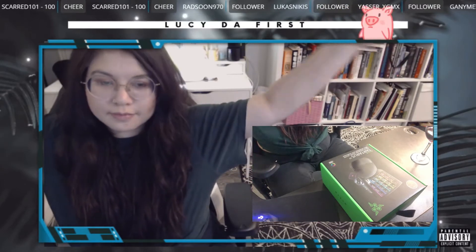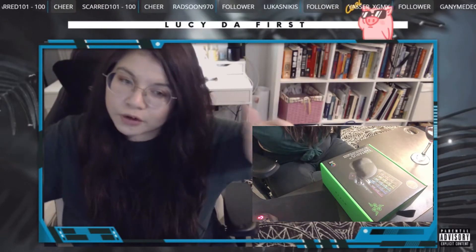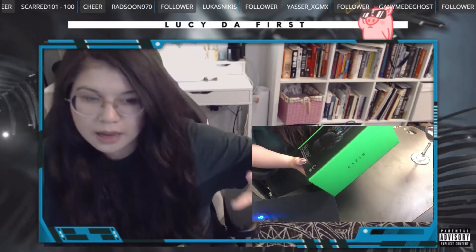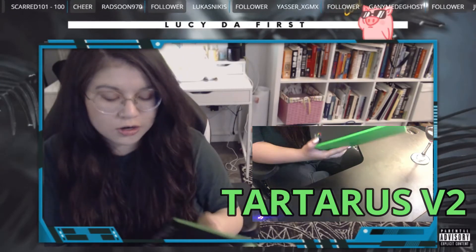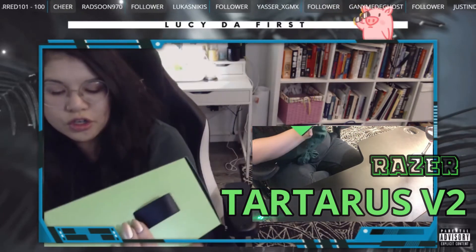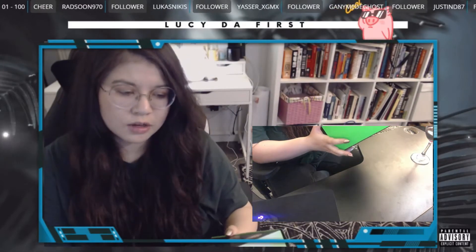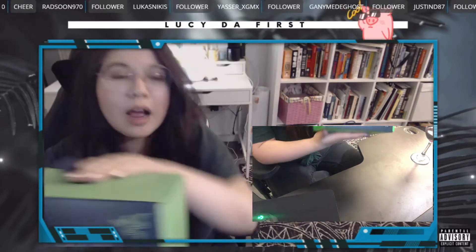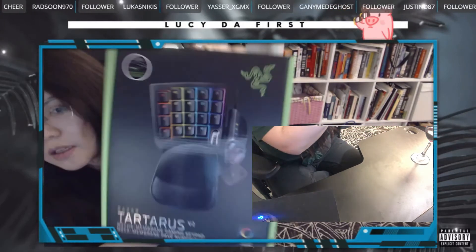Hello everyone, welcome to my first unboxing video. This is a half keyboard keypad called the Tartarus by Razer. This is version 2 — I'm assuming that's what V2 stands for. I don't really know what the first version would look like, but I'm assuming it's going to look slightly different from this.